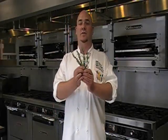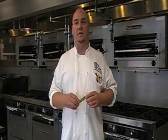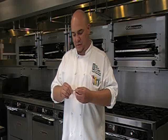Hi, it's Chef T once again at the Chef's Academy. Today we're going to be talking rosemary. Rosemary is very strong, so we want to remove it from the stem. The stem is kind of too rough to use, so you just want to use these nice little leaves. A little goes a long way.